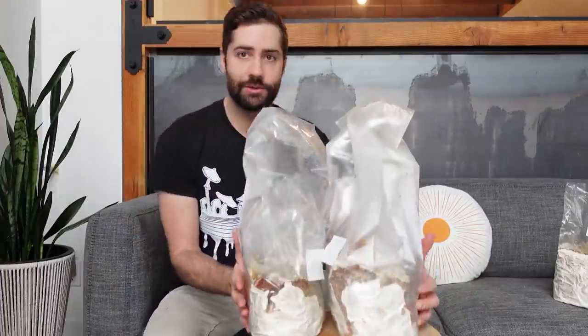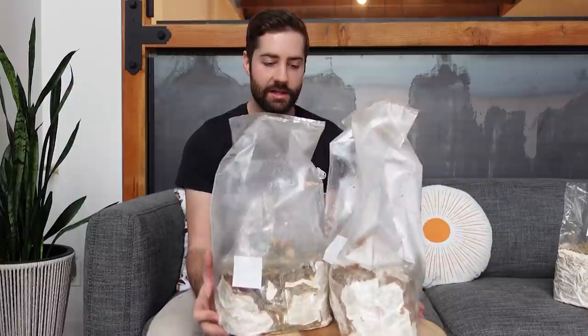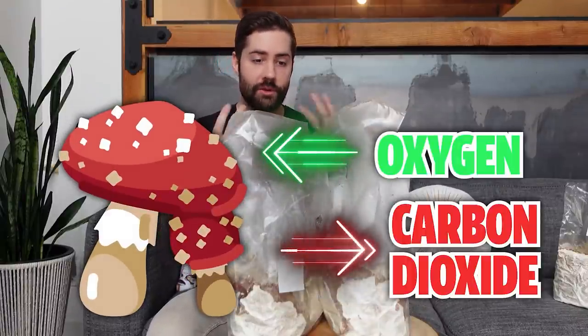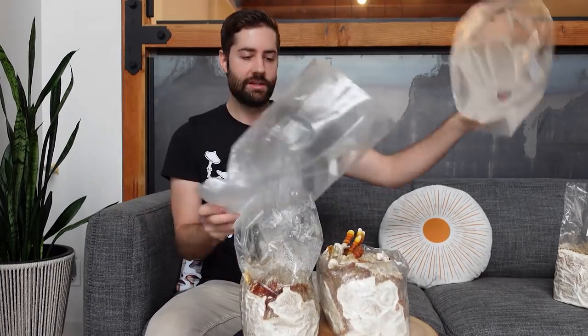Here we have some bags with reishi growing inside them, and I want to show you exactly what the antler form looks like. As you can see, they're growing in these bags and not getting a lot of fresh air. Mushrooms breathe just like we do — they take in oxygen and breathe out CO2 — so stuck inside this bag they're going to be in a high CO2 environment. Let's take these off and take a look.